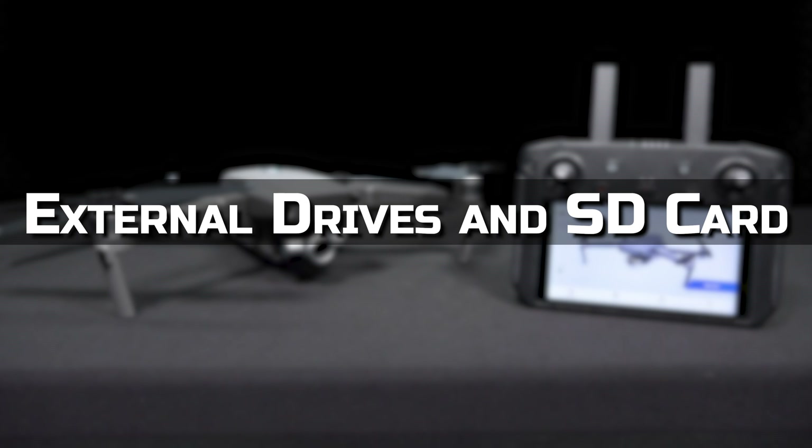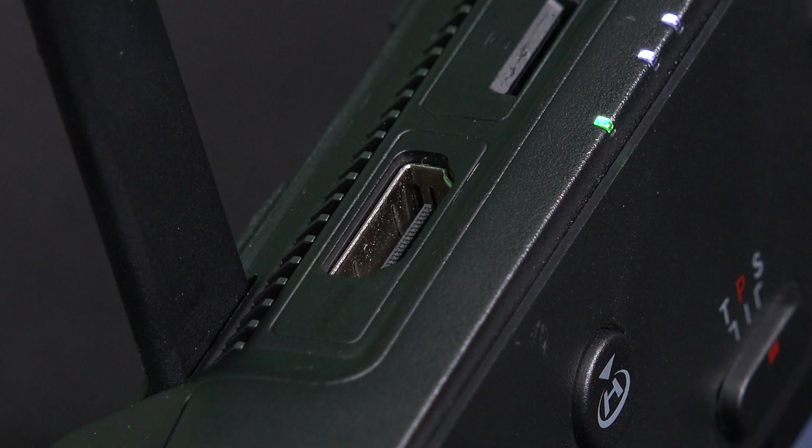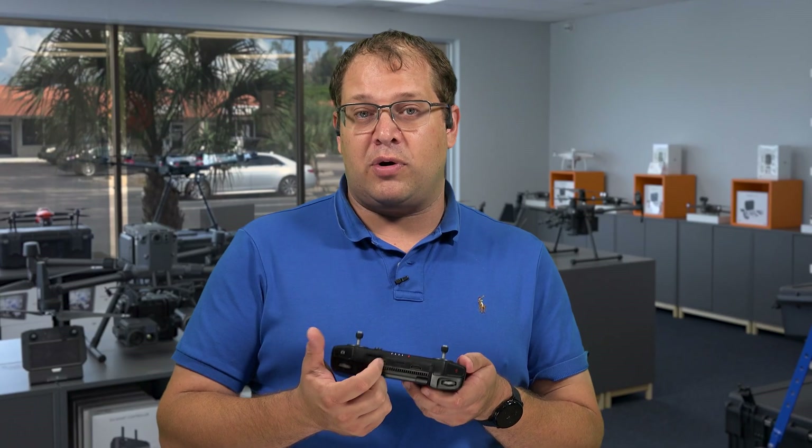Attaching an external drive or using the SD card slot are great options. You can show clients your pictures or videos and play them directly on the screen or on an HDMI source, just by plugging a drive into the USB port or inserting an SD card with the content you want to display.